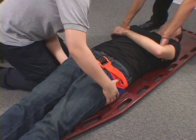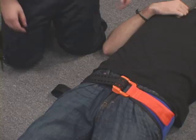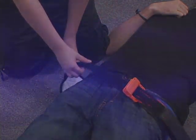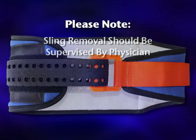Do not be concerned if you hear a second click sound after the sling is secured. To release the pelvic belt, lift the free pull handle away from the belt and slowly release tension. Please note that the SAM Pelvic Sling 2 should be removed only under the supervision of a physician.